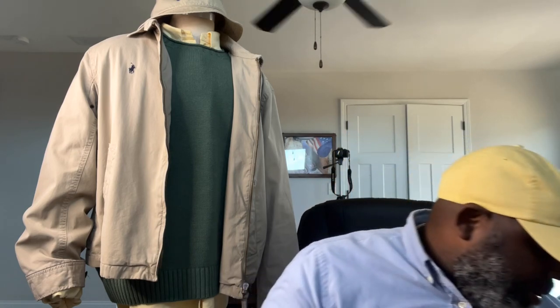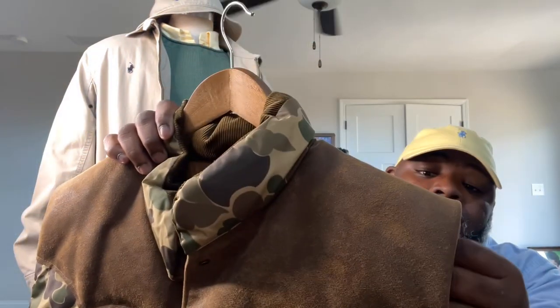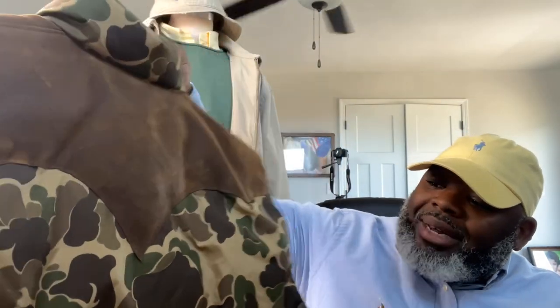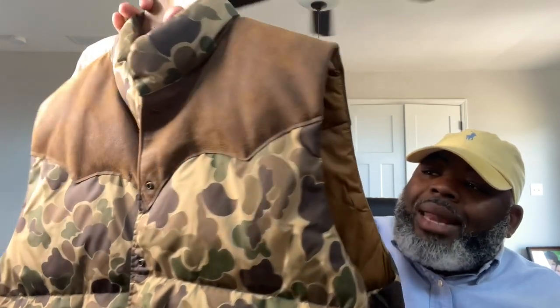Now let's get into this cop. I've been looking at this particular item for a while and finally pulled the trigger on it. It's a Double RL product. When I got it in hand I thought it was going to be heavier than it was. This particular vest has suede patches on the side, a camo look that goes through the back — very nice. You can tell they took their time with it. The material is thinner than I expected, but the quality is there.